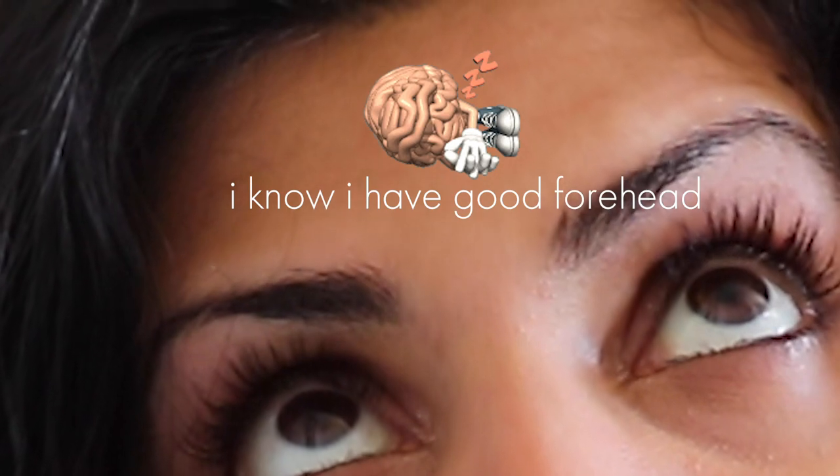I can't even remember where I got it printed — I'll get back to where I got it printed out.